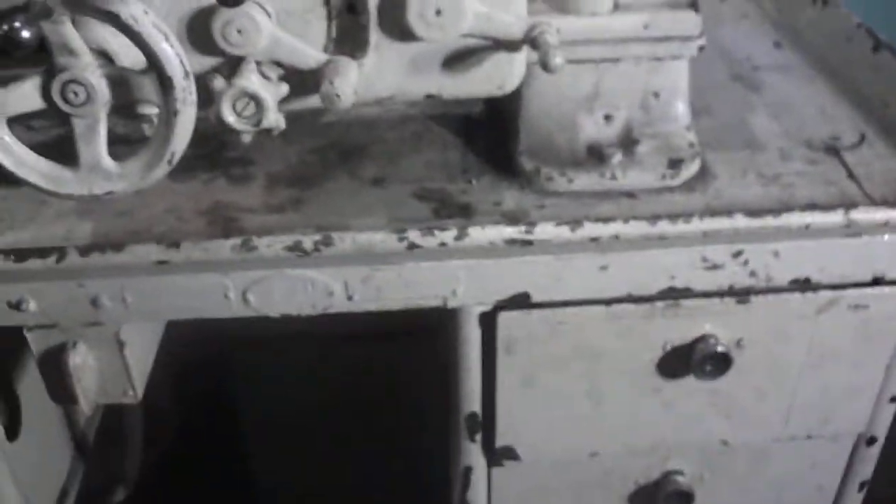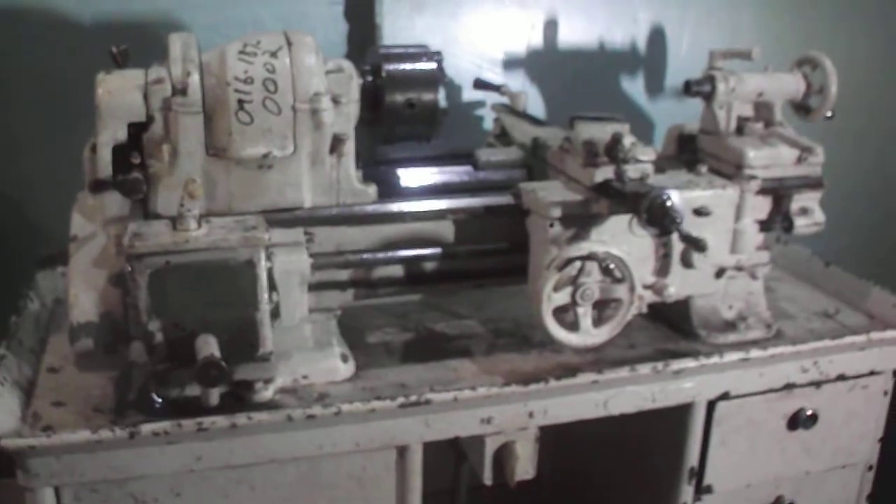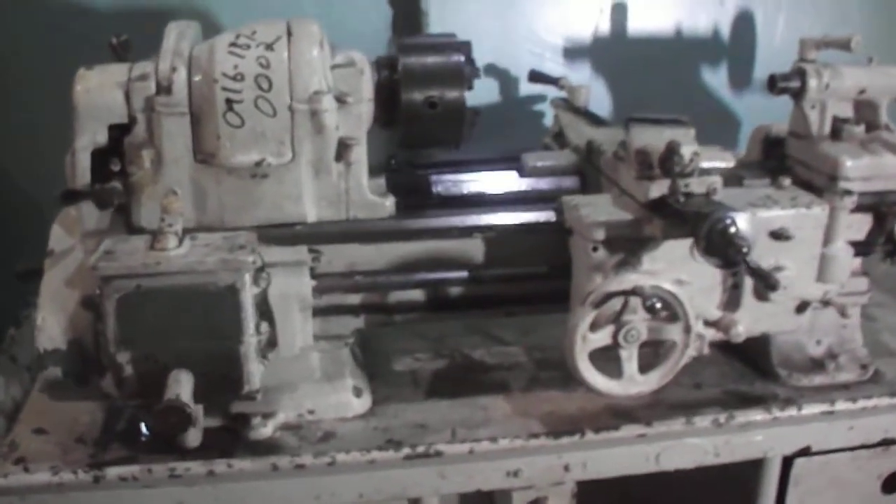It comes with a three-jaw chuck. I don't know if there's a chuck key in the door or not. This machine is wired for three-phase and it is 440 right now, but it can be changed to 220.